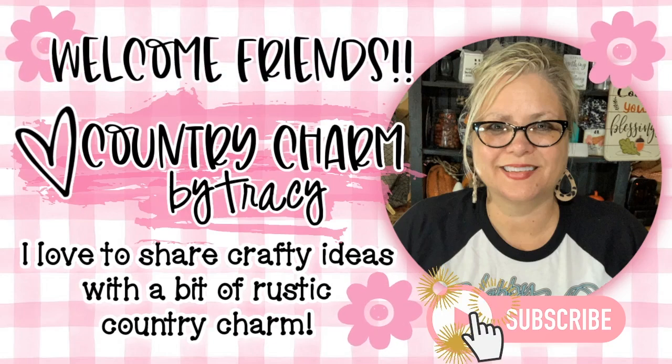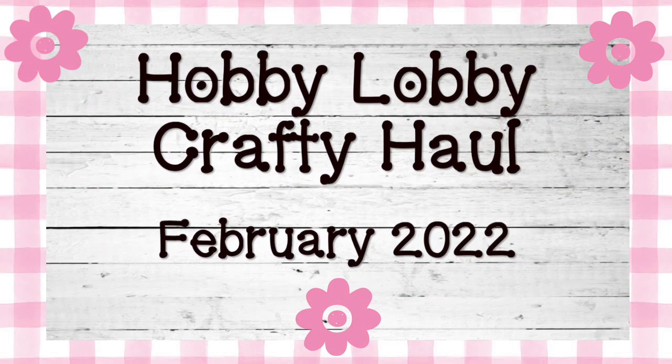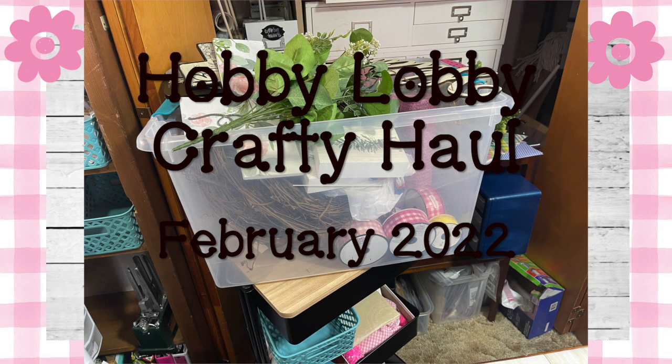Hey friends, it's Tracy. Welcome to today's video. I have a Hobby Lobby haul to share with you today. I share this stuff because I use a lot of it in my crafting and people want to know where I get it from and where I buy it. That's why I'm sharing this haul, and I appreciate you being here and watching. Let's get started.